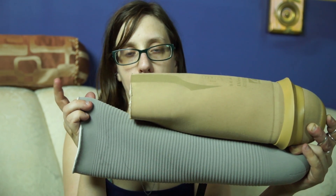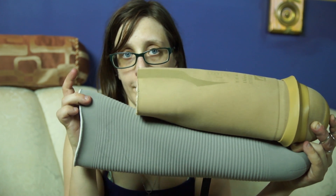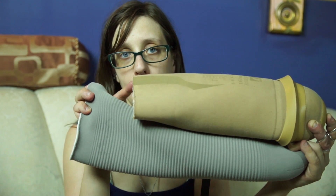Usually liners come in one length, but you can trim the liners if you so desire to whatever length you like. So this liner, this gray one, is full length, and this one has been trimmed.